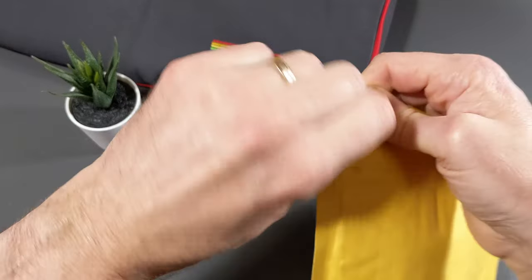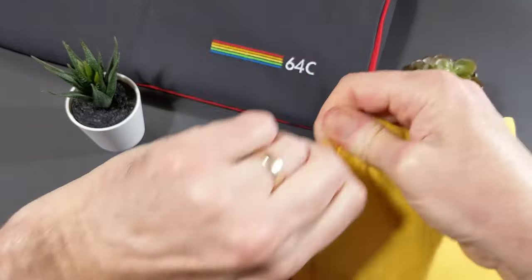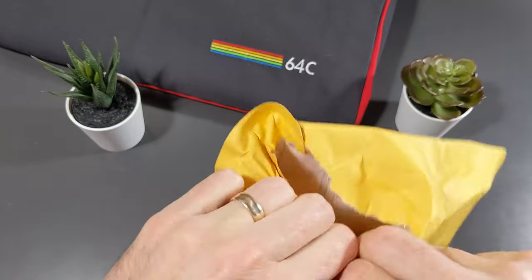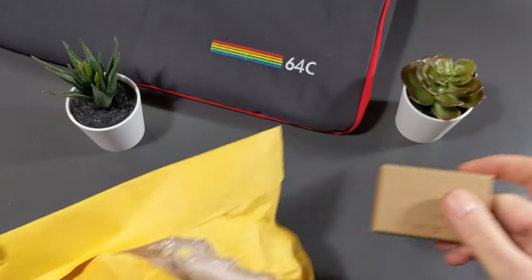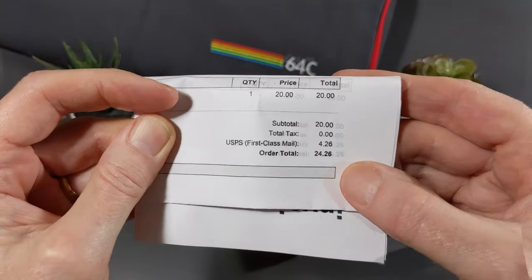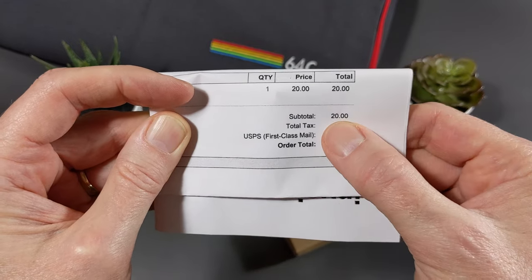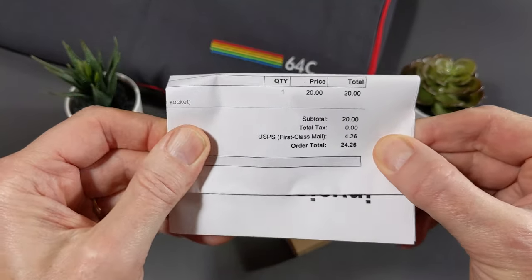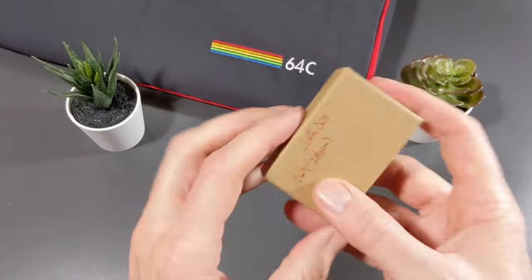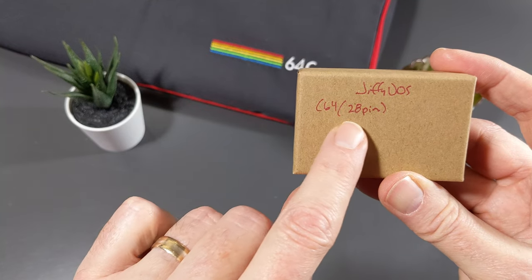It's pretty inexpensive. Let's go ahead and open it up from this side here. Inside the bag, sharing kind of my progress along with the project I'm working on. You get your receipt, which is good — I'll not show that, I don't want to show my address. I spent $24.26 for the Jiffy DOS ROM for the C64. It's only $20 and it's $4.26 for shipping first class. This came in about three days. I was really surprised how quickly that arrived. Inside, you get a little thing on here.